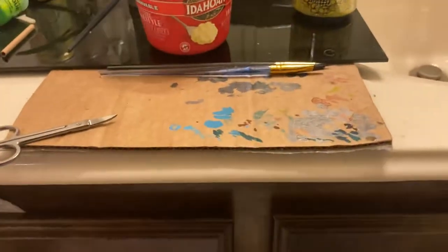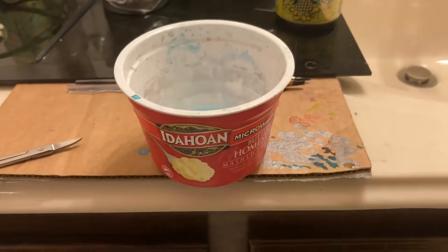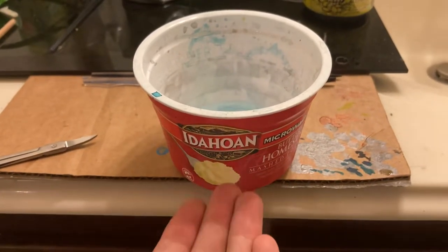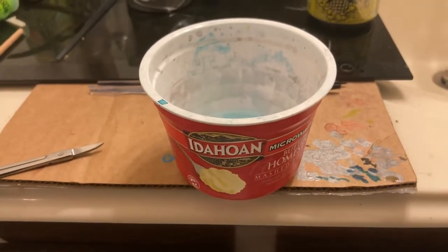You don't need a fancy paint dipper, you don't need to go out and spend $10, $12, $8 — whatever the prices are for most of those. You just need an old microwavable mashed potato container. The oatmeal containers will work too.